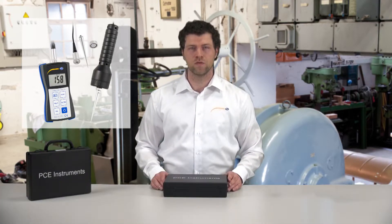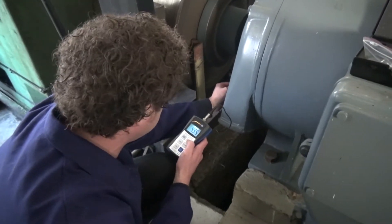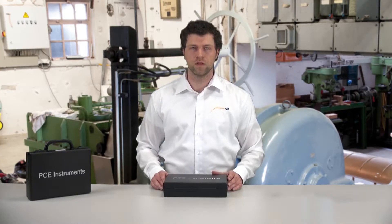The vibration measuring instruments are ideal to measure vibrations of engines, generators, pumps and all other vibrating elements, wanted or not wanted, that are made to vibrate.